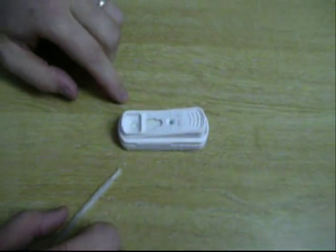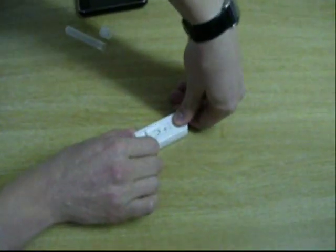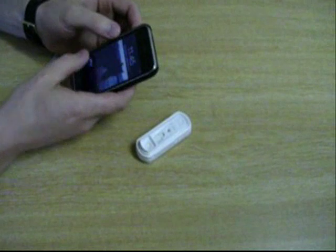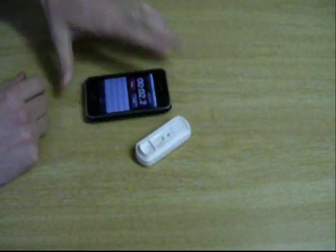The activation circle is starting to disappear, so we activate the test. Once the test is activated, we set our clock for six minutes.